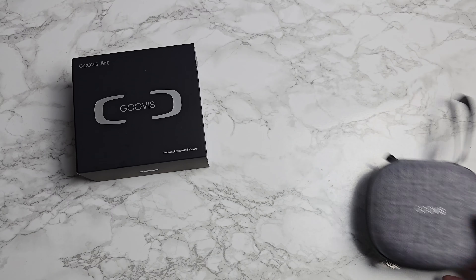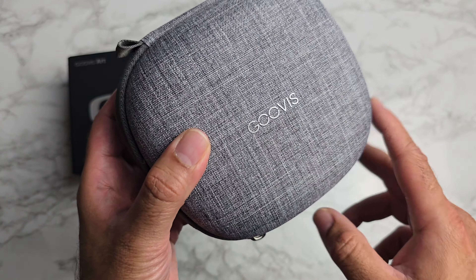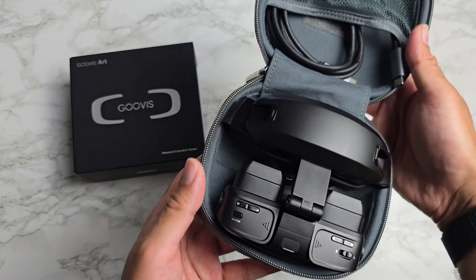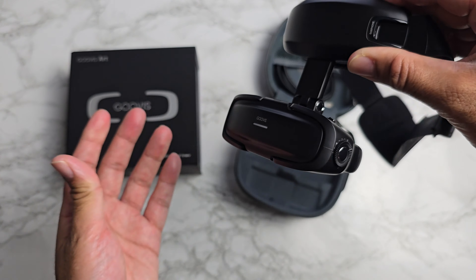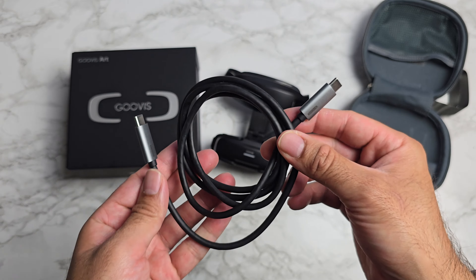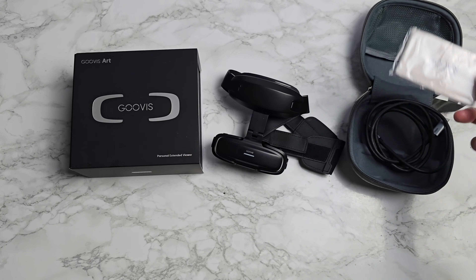Let me quickly show you what you get in the box. You get a zip-up hard case with the Govis logo on the front. The headset folds down to fit into this tiny case — you just take it out and unfold it. Inside the case you also get a nice quality Type-C to Type-C cable to connect to your device, and a cleaning cloth.